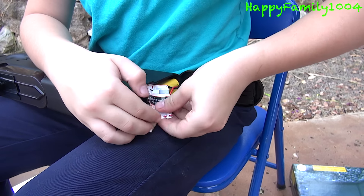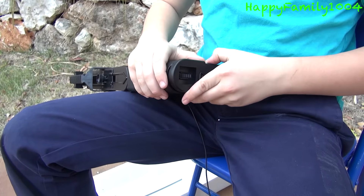First when you open the box, you're gonna get the instructions, which tells you how to load the BBs, how to charge the batteries, and how to turn it on fire position and safety on. First we have the battery charger, the battery, an unjamming rod. Most unjamming rods have one side for unjamming and one side for cleaning — this one doesn't, it's just to unjam. And last but not least, we have the weapon itself, the P90.